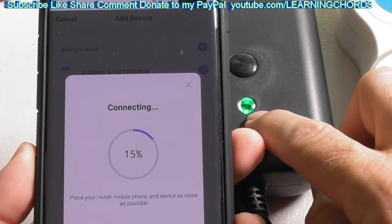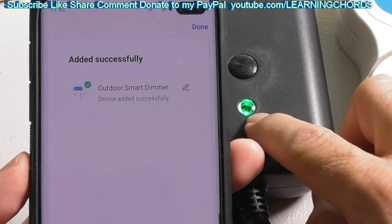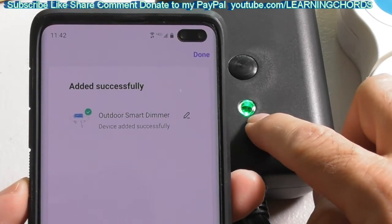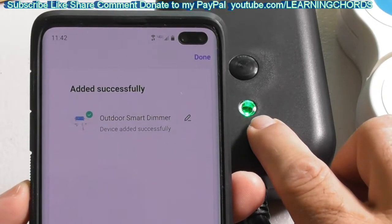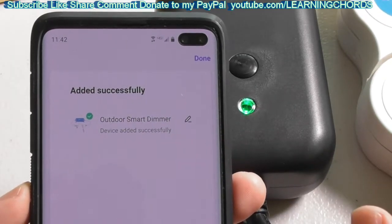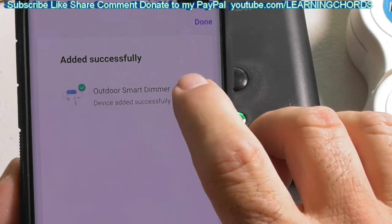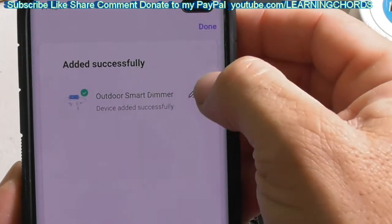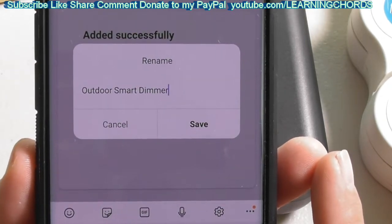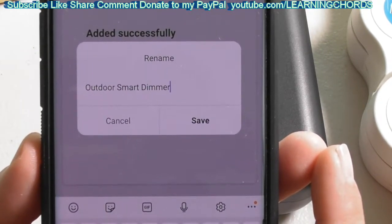Alexa may announce that it is connected within about 15 seconds. It says we can control it by saying 'turn off outdoor smart dimmer,' so Alexa has already detected this. If Alexa does not detect it, run your Alexa app and tell it to do discovery — it will find this smart dimmer. There is a pen icon to the right of the screen name. Click on it and rename 'outdoor smart dimmer' to just 'dimmer,' since Alexa can sometimes struggle to recognize longer names.